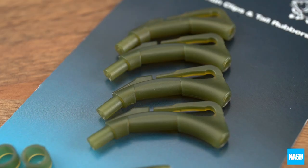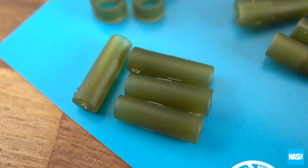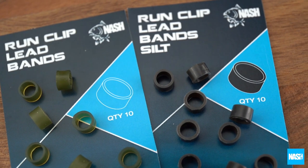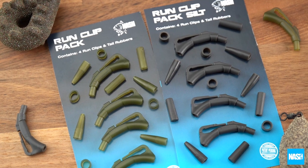Each pack contains four run clips, tension bands to regulate lead ejection, anti-tangle tear rubbers, and buffer beads that neatly grip size 8 swivels or zig floats. Additional tension bands are also available separately. Running clips are available in weed green and silt. NASH Tackle Run Clips.